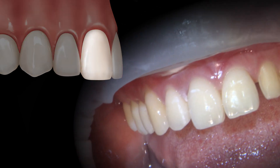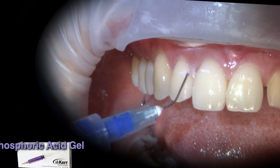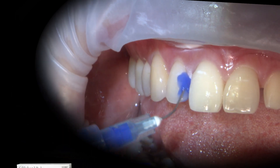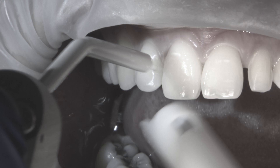For teeth number 7, 8, and 9, I first lightly roughened up the enamel with Diamond Prep Burrs. Using 37% Phosphoric Acid Edge, I conditioned each tooth for 5 to 10 seconds and rinsed with lots of water thereafter to ensure dentin is left moist.